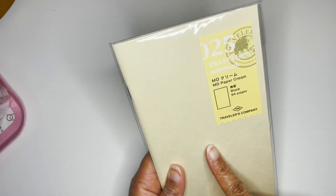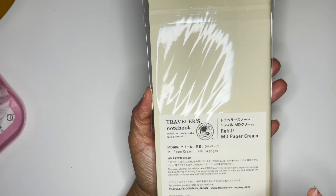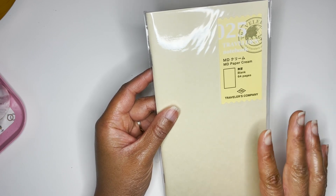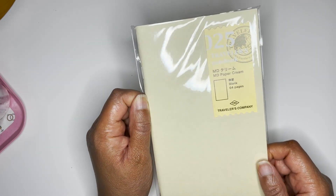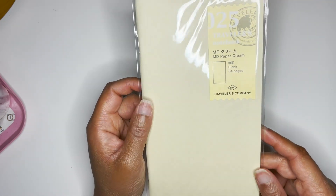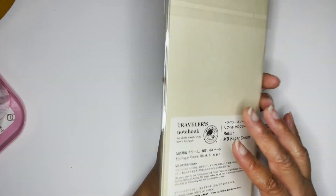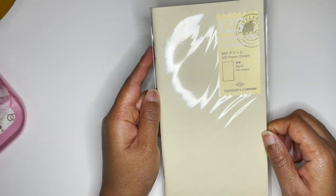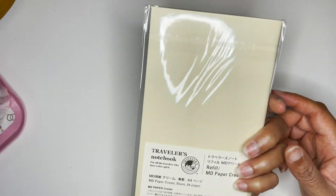Last one — I got the 025 MD Paper in cream. It has 64 pages and this is a traveler's notebook insert. I don't think I've tried this before and I've heard people rave about the cream paper. I prefer white paper, but I can work with cream paper and I just wanted to try it. I'm going to add this to my collection of empty inserts so it will be ready to use one day.